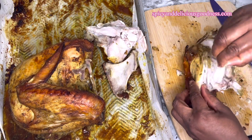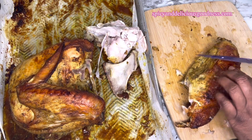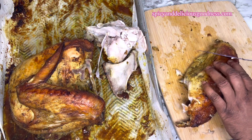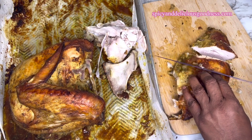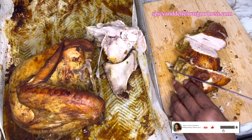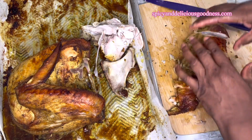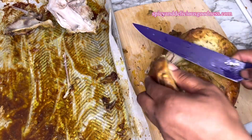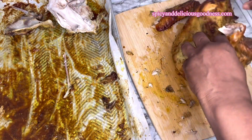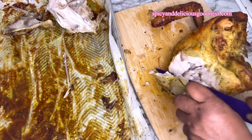Once all the bones are removed, now you have the breast to cut to whatever size you want — you can cut it smaller or bigger. As long as you cut it diagonally, this is a perfect size. If you have a larger crowd you can cut it into smaller pieces. Overall, this is a very easy and effective way to cook your turkey in no time, which means you're going to have more time to cook other dishes and even time to rest.